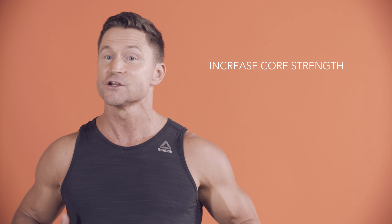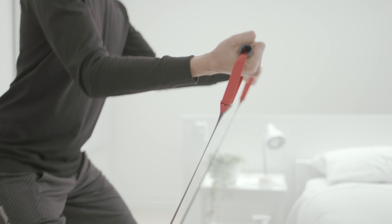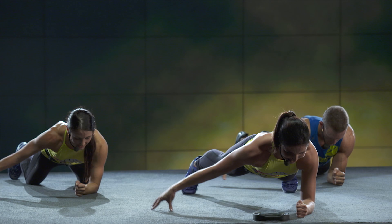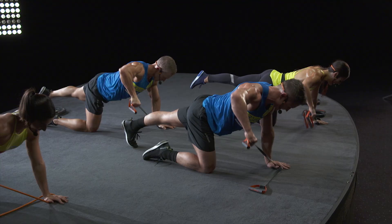Doing a CX Works workout two to three times a week will help you increase your core strength, tone your abs, butt and legs, and improve your posture. Having a strong core is vital for lifting, bending, walking and running, and it can help make you better at all the things you do in everyday life.